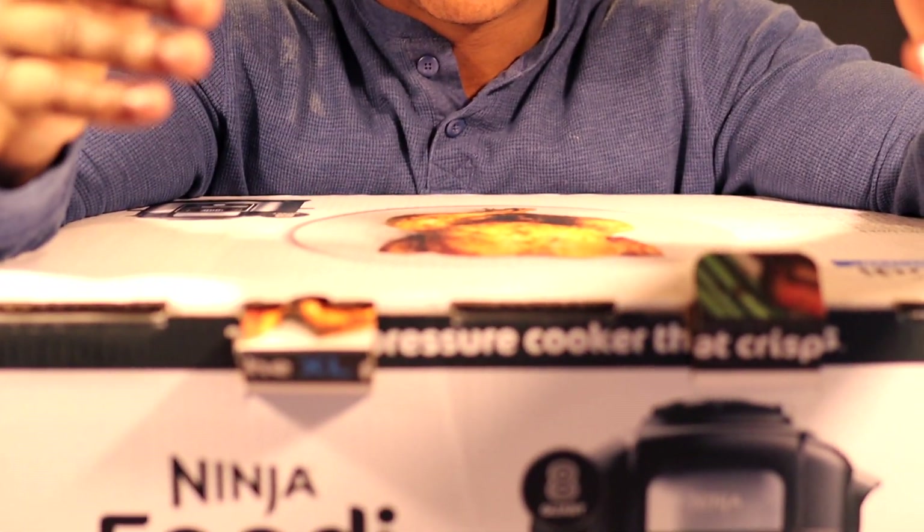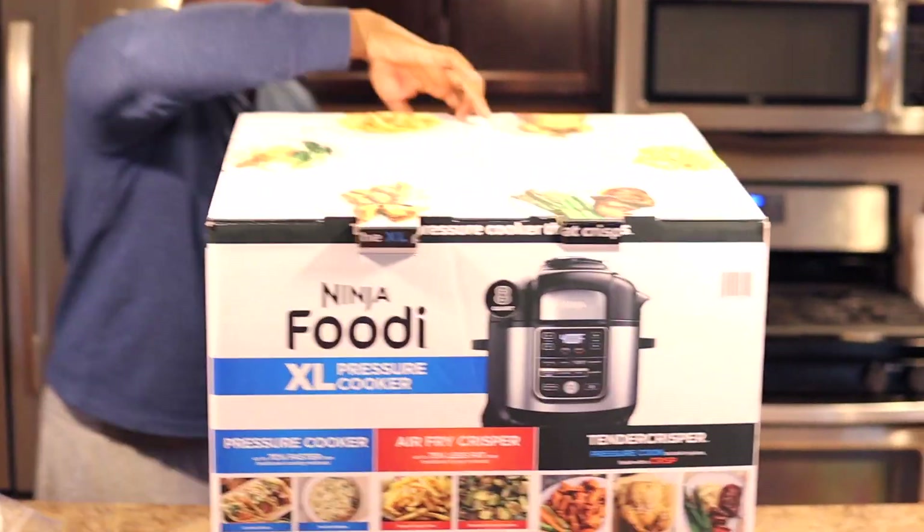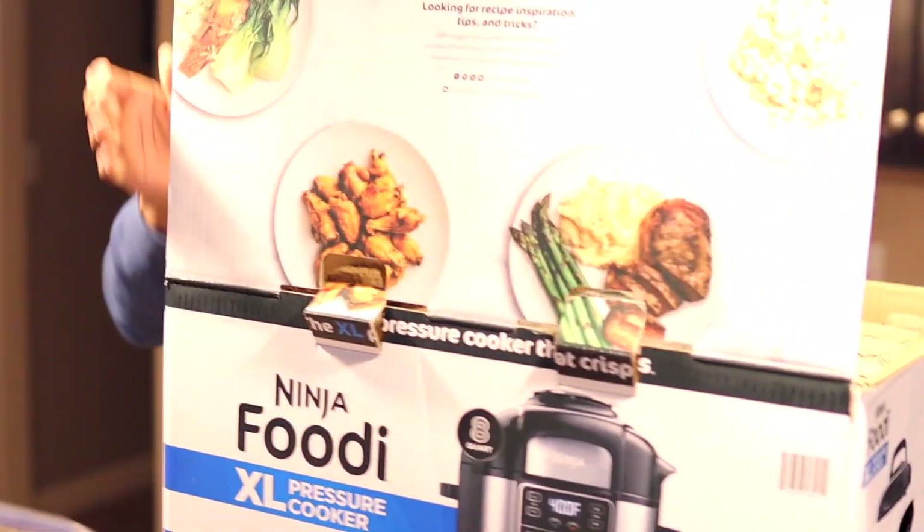We bought one of these initially from Sam's — my wife picked it out with my sister. We bought it, tried to test it, and it would not hold pressure at all. My wife noticed something was off. Then I noticed there was tape on the box, so I figured it had to be defective. I went back to Sam's, looked at all the other new boxes, and none of them had tape. Someone had returned that one and Sam's put it back out on display. I told them they should not put that one back out because it was not functional. So this is take two of our Ninja Foodi pressure cooker experience.